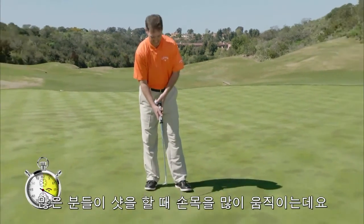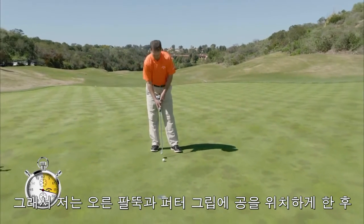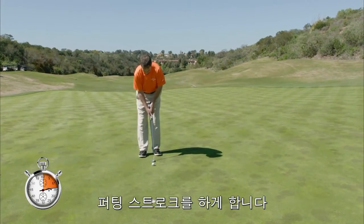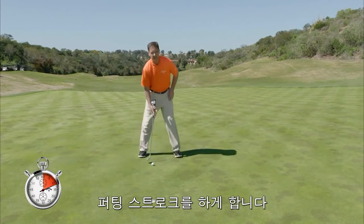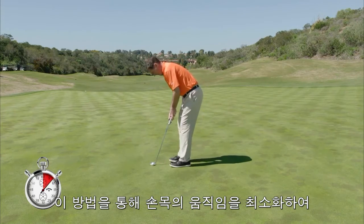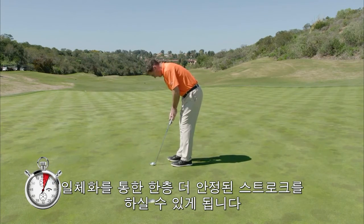A drill that I like to use, because I see a lot of my members get very handsy, is to just lock a ball in between your right forearm and the putter grip, and actually set up your ball and make some putting strokes. What this will do is take your hands out of it and just make it more one piece.